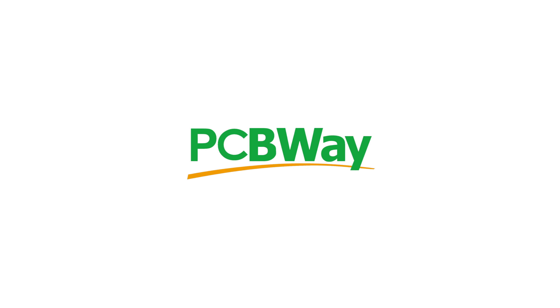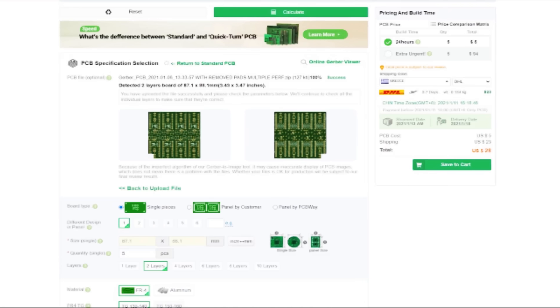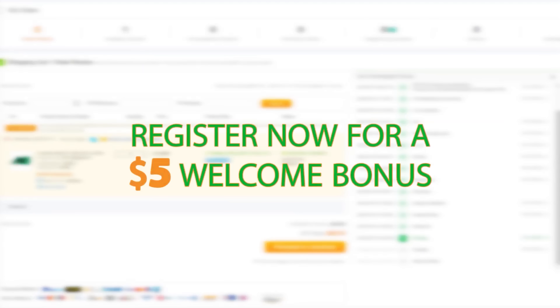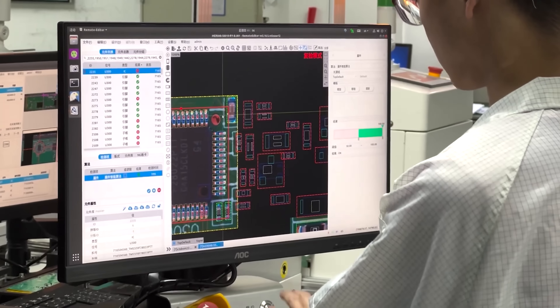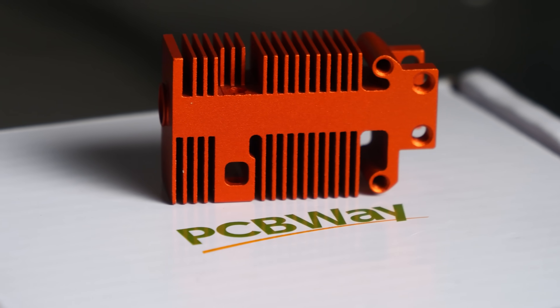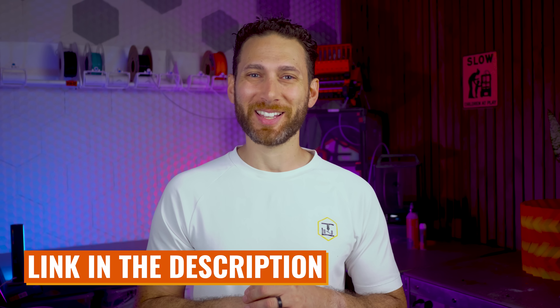I need to take a moment to thank this video's sponsor, PCBWay. If you're watching this video, you already have or are soon to have a 3D printer. But what if you need to 3D print something out of aluminum, or need something CNC machined out of titanium, or need a custom PCB to insert into your 3D printed project? Whatever the requirement, technology, or quantity, PCBWay has you covered. With an easy-to-use online calculator, getting your next part is as easy as uploading your CAD files, choosing the technology, and getting an instant, affordable, competitive quote. PCBWay also has a real-life engineer go over every single order to ensure no potential manufacturing issues. Check the link in the description for $5 off your first order.